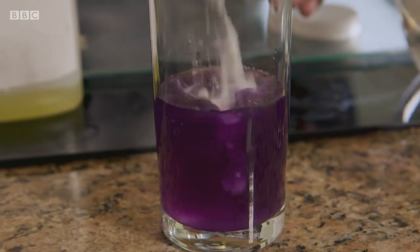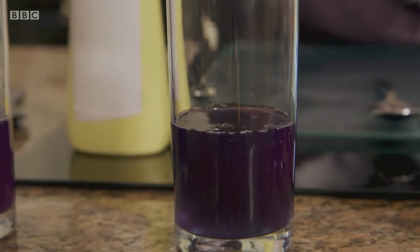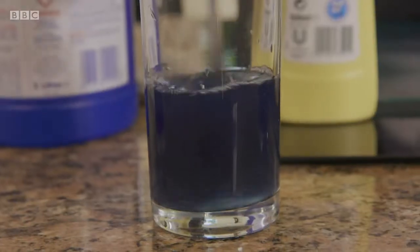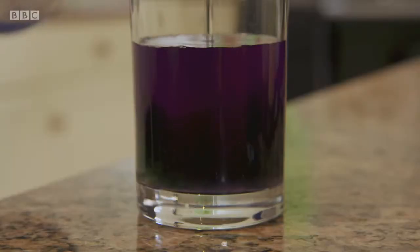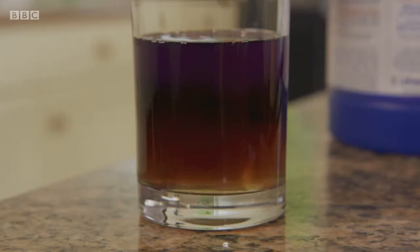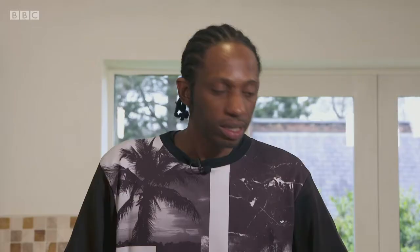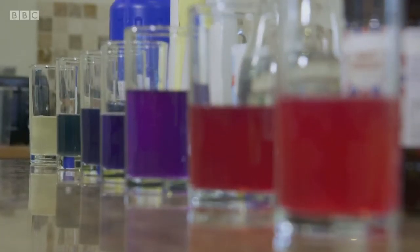Bicarbonate of soda — it's turning blue. All purpose cleaner — even more blue. Some of this cream cleaner — just like a bluey green. That's a beautiful colour. Let's try our bleach. Don't mess with bleach without a grown-up. It's kind of gone an orangey yellow. Over here we have our acids, then as we move over here we get more and more alkaline — through blues, turquoise, greens, and over to yellow for the bleach.